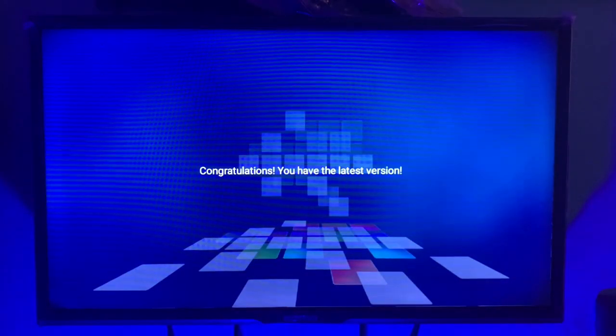Once it checks for updates, if your TV is up to date it's going to say so. If your TV is not up to date, it's going to give you the option to update your TV.